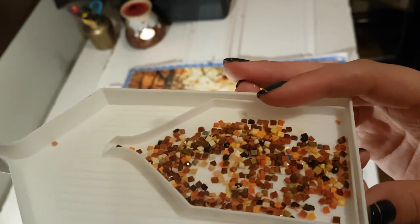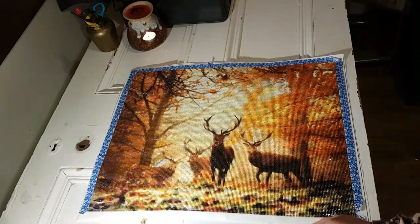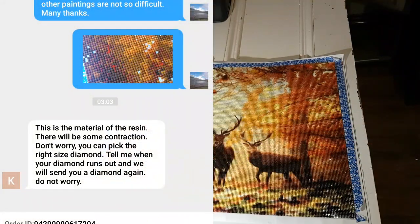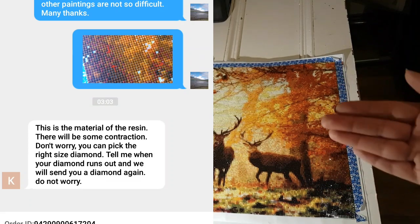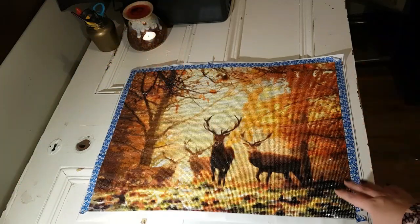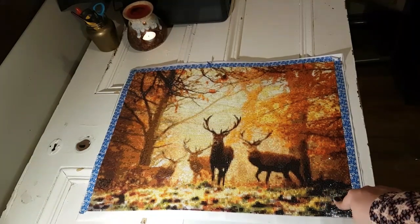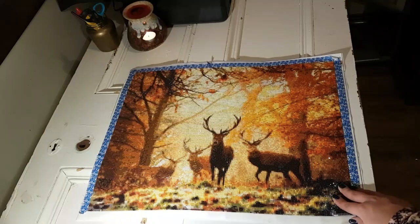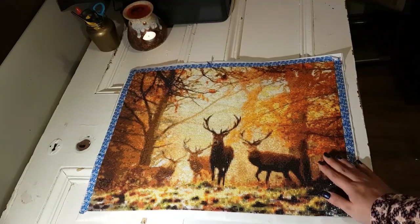It was only a few colors in when I contacted the seller and said there are way too many popping drills on this — what are you going to do? They said to just choose the best drills out of each color and if you run out of that color they'll replace it. Well, that's fine if it's not a gift for somebody for Christmas. This is time sensitive — I only just finished this today and I'm leaving on the 18th, so I can't wait for the seller.